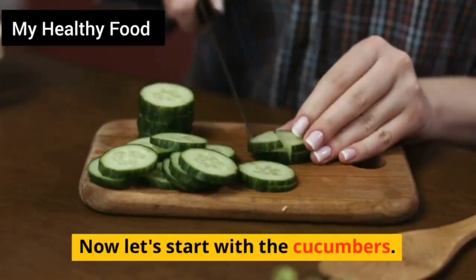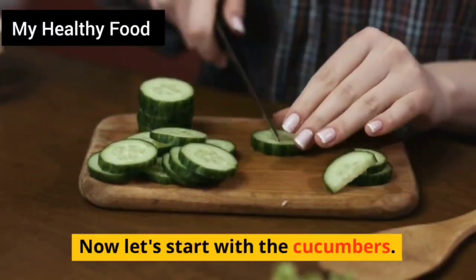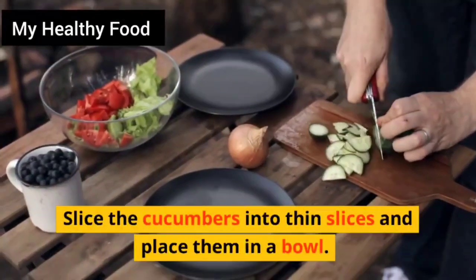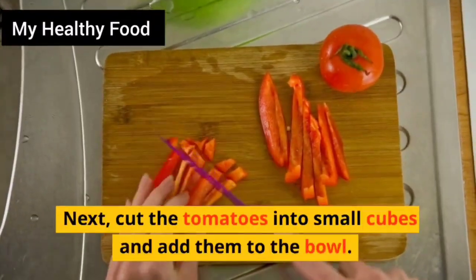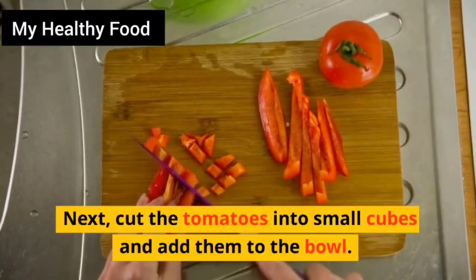Now let's start with the cucumbers. Slice the cucumbers into thin slices and place them in a bowl. Next, cut the tomatoes into small cubes and add them to the bowl.